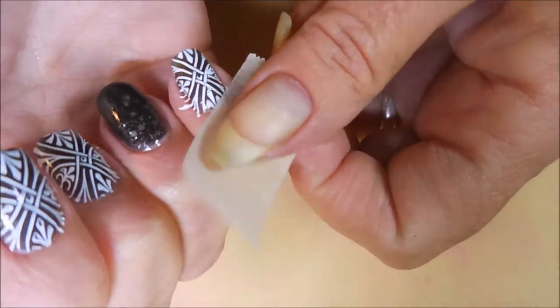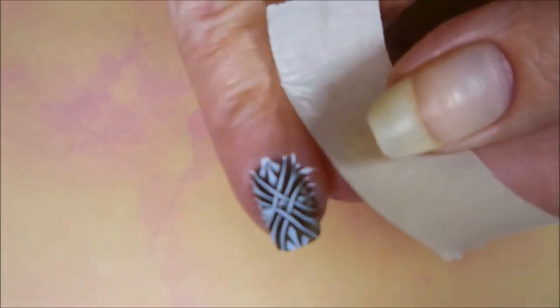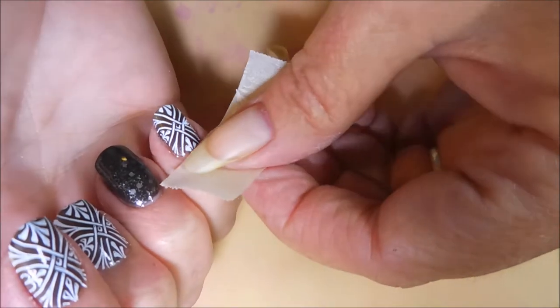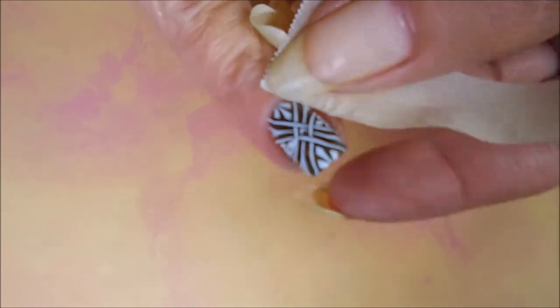I'm going to do a little bit of cleanup with some tape, as I normally do, just trying to get up all the little bits and stuff that are sticking off.